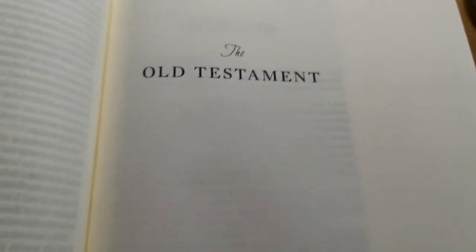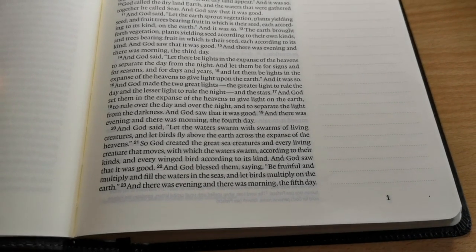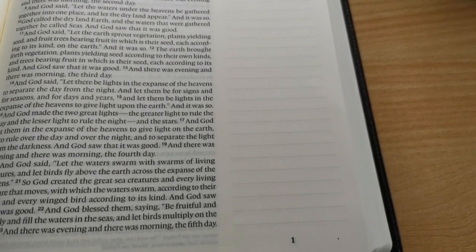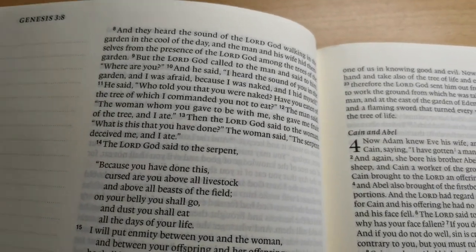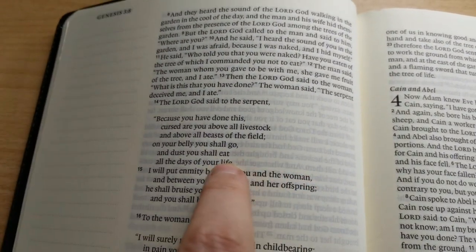Now we're going to the Old Testament, and here you have it — simple and plain, a lovely single column paragraph format, 9.5 point — excellent, crisp, sharp text. I love this font, with a two-inch wide margin next to it to write your notes, prayers, thoughts, and study notes. You could even use this for teaching and preaching. It's line-matched, which means each line on one side of the Bible matches the lines on the back of it, so that helps for readability.